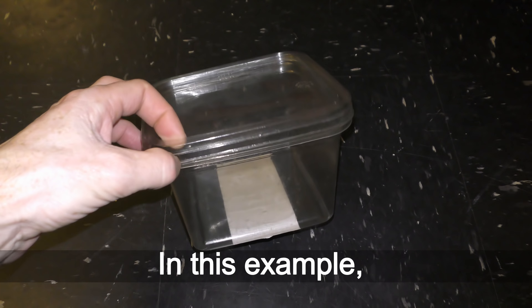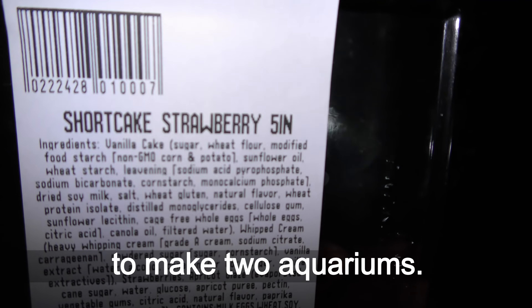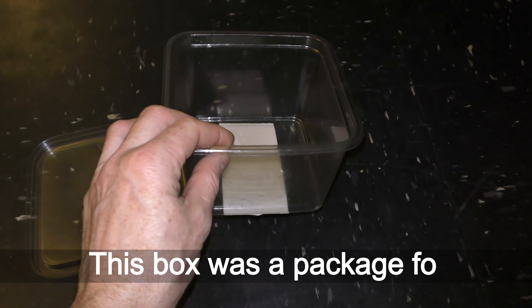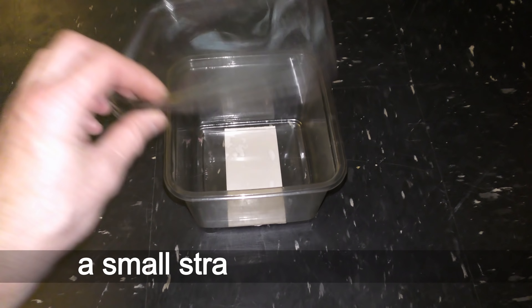In this example, I use two plastic boxes to make two aquariums. This box was a package for a small strawberry shortcake — enjoy your cake in good company! Remove old stickers and wash the box clean.